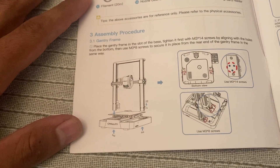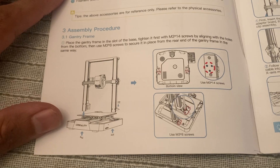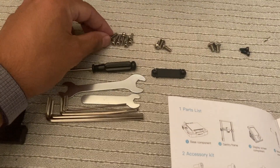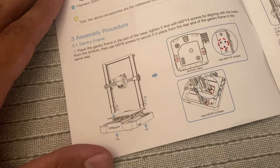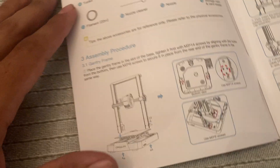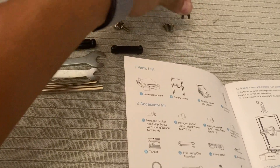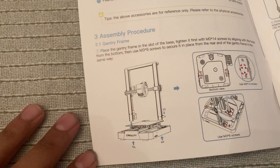The first step is just to attach the gantry to the base using some screws. You're using M3 by 14 screws first, which are going to be these guys, to screw them from the bottom, and then the M3 by 8, which are these two little black ones, to put the gantry on. So I'm going to go ahead and do that first.